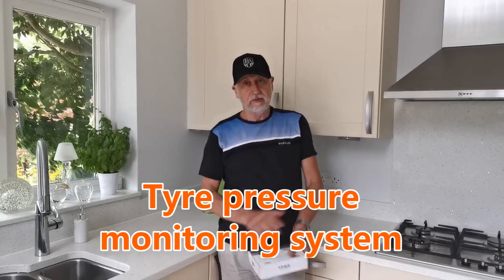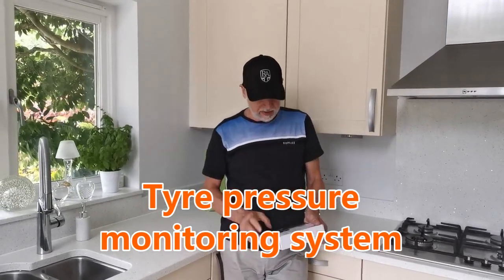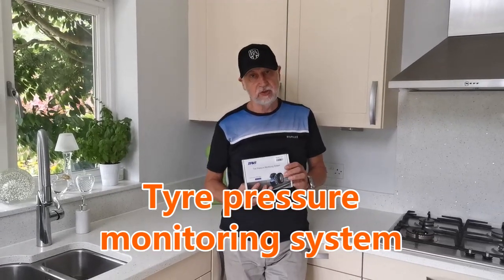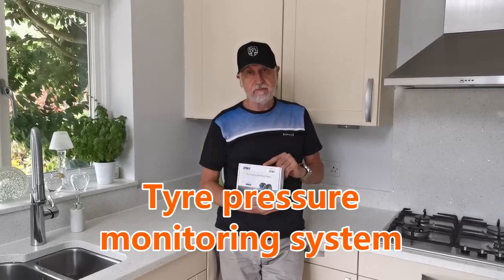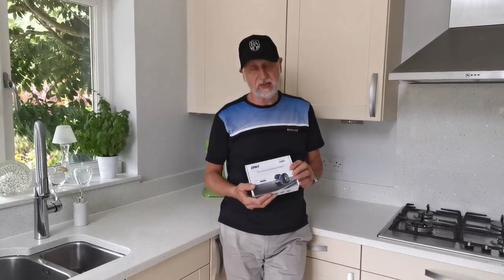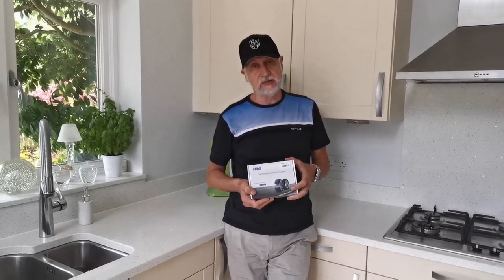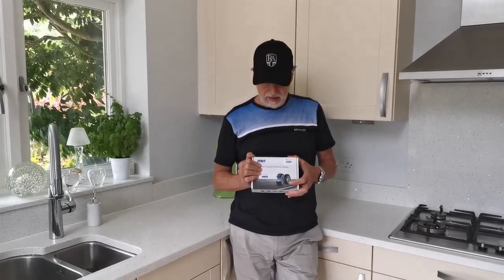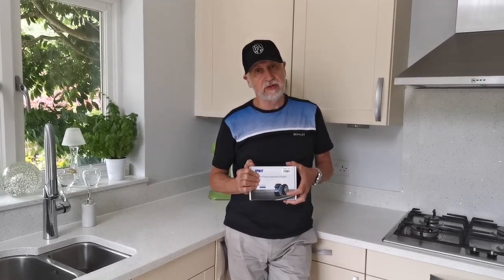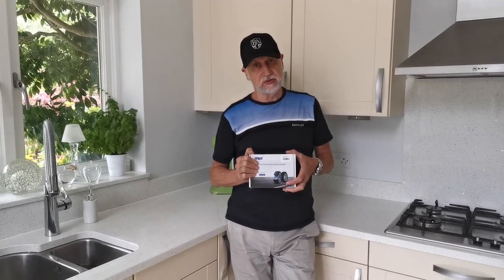Hi guys, following a request today I'm going to be looking at a tire pressure monitoring system. These are available on eBay, made in China like most stuff nowadays, and because safety is a concern of mine I thought we'd fit one of these to the scooter and see how it goes.